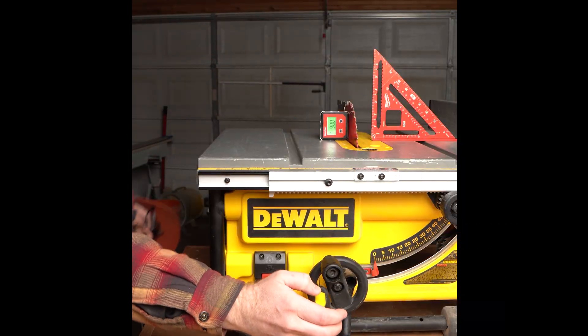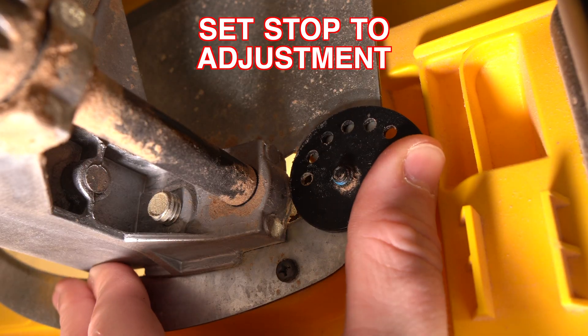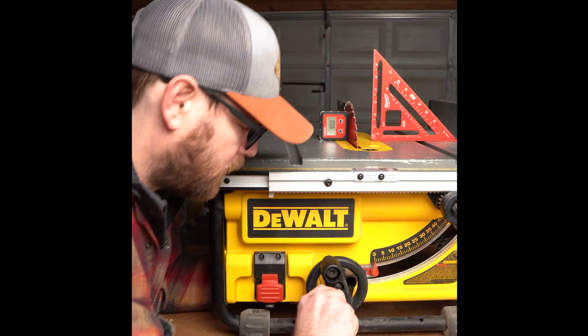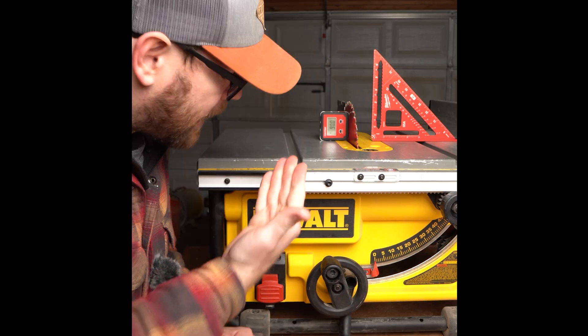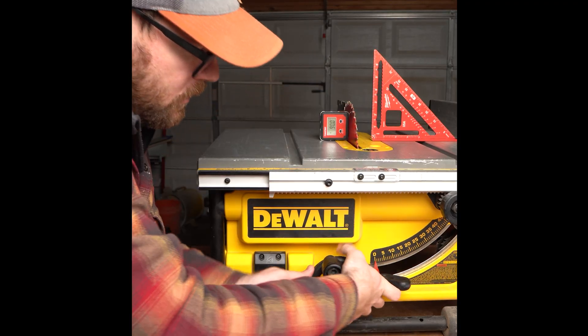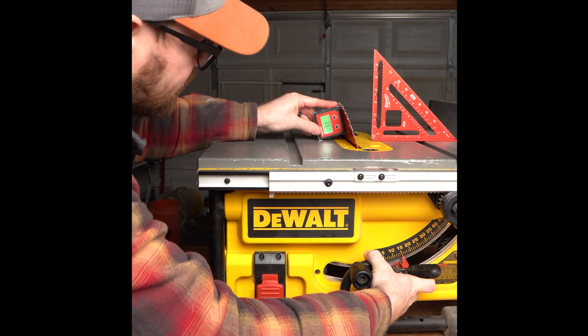Look on the inside and make sure that it's up against the adjustment you just made, then clamp that screw down. Now you have a quick stop that can quickly get you to 90.